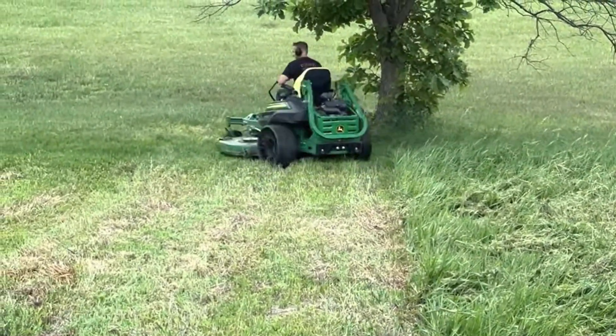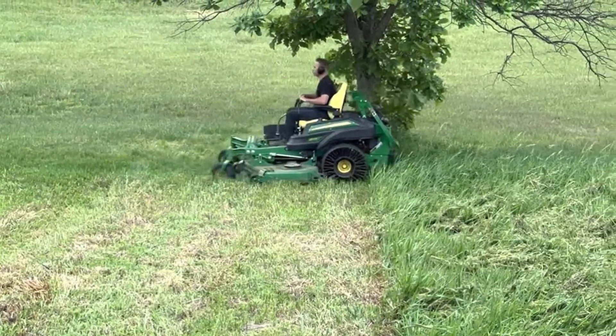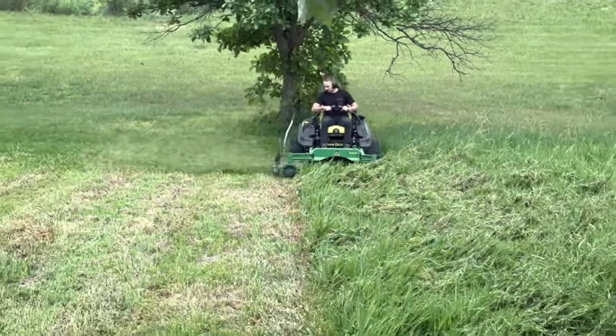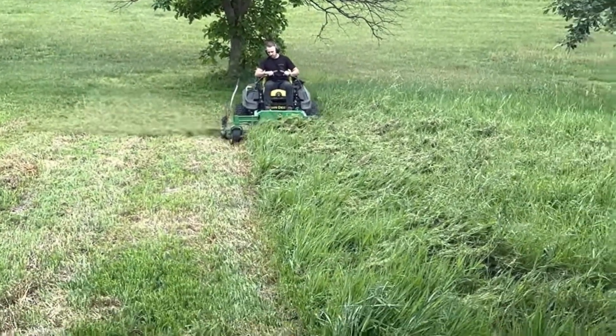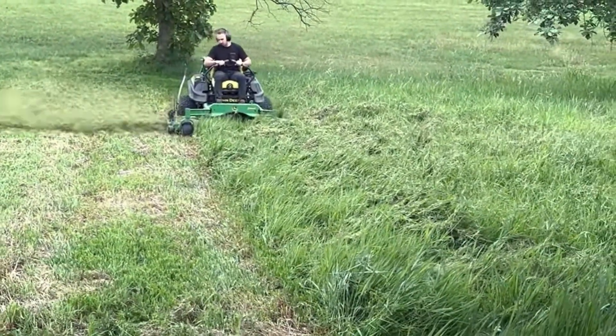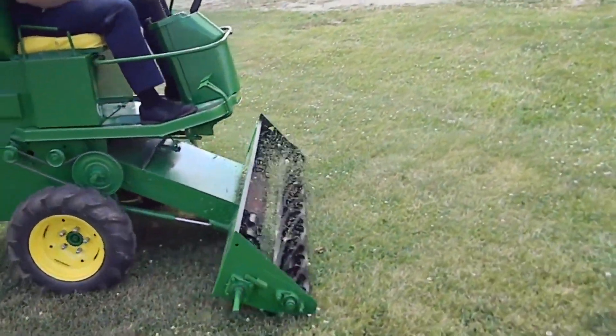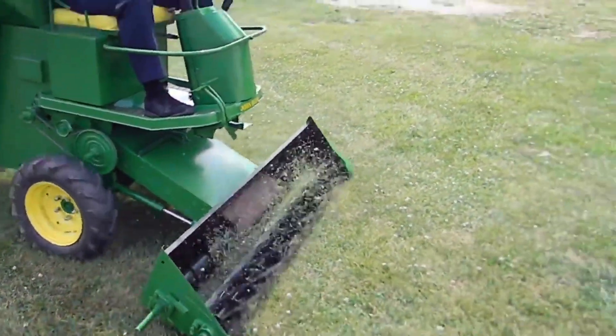Lawn mowers efficiently trim grass to a uniform height, enhancing the appearance of lawns and promoting healthy growth. Regular mowing prevents weeds and encourages thick, lush grass growth. Safety precautions are necessary when using lawn mowers due to their sharp blades and potential hazards.